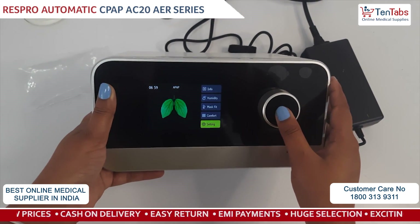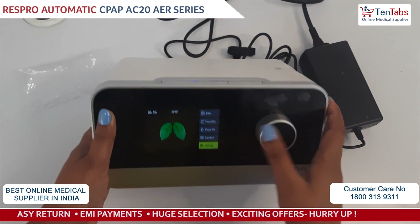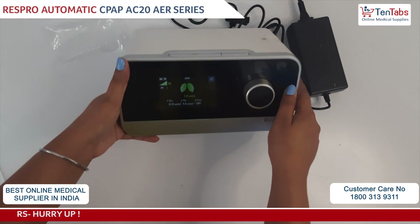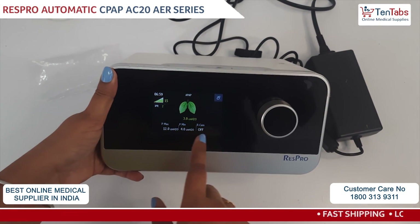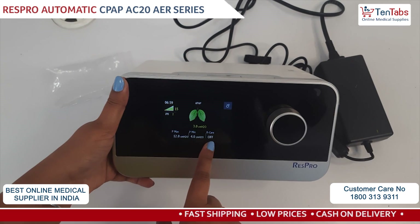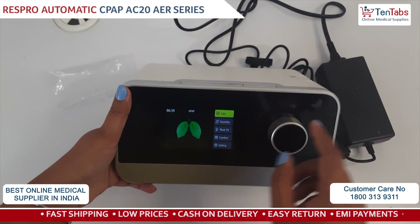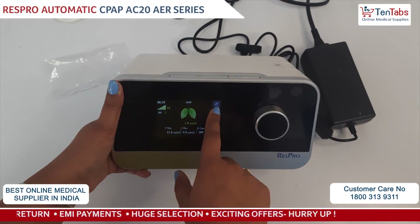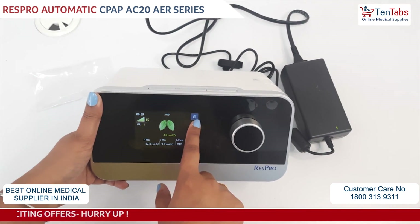To start the therapy, you have to just press the Start button, and you can see the pressure. The therapy is currently off. Also, the humidifier is off right now because we have not poured the water.